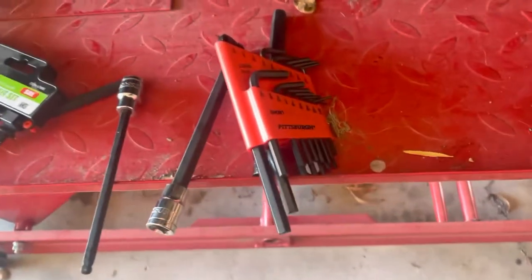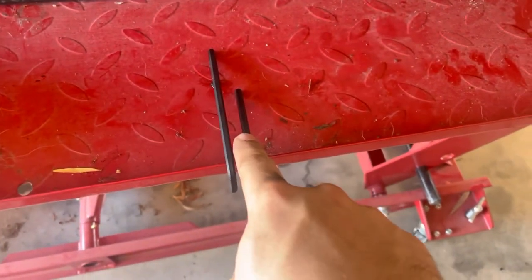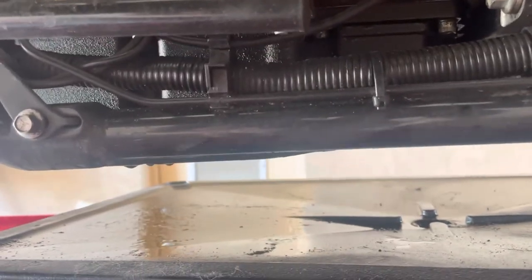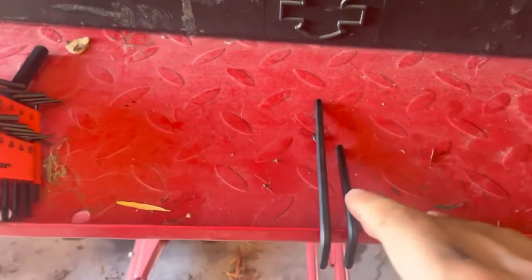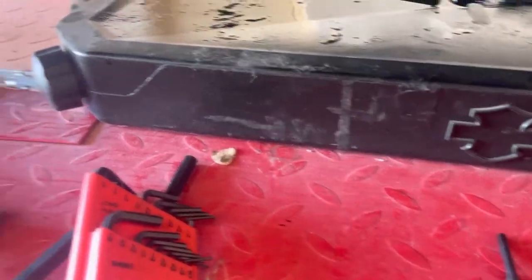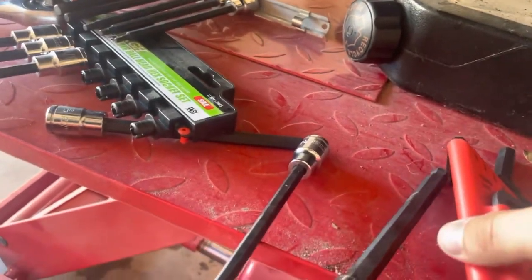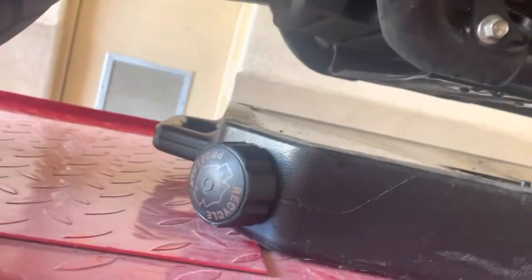To drop the oil pan you're going to need a 3/16 long allen and a 3/16 short allen. Some of these allen bolts are difficult to get to — some people cut one down to about half length so they can get right in there above the frame rail. Hopefully I won't have to go that far. Let's get started.